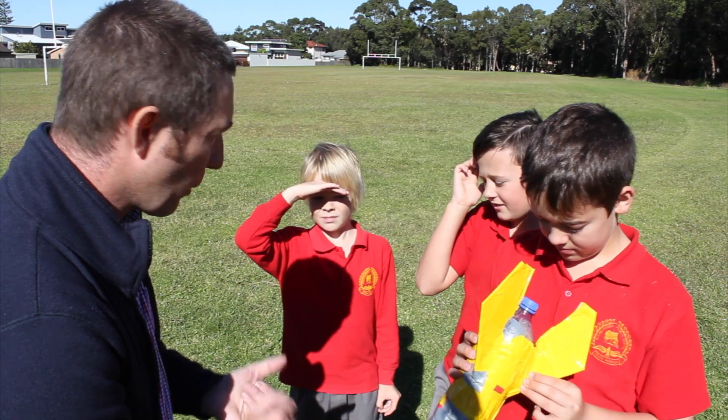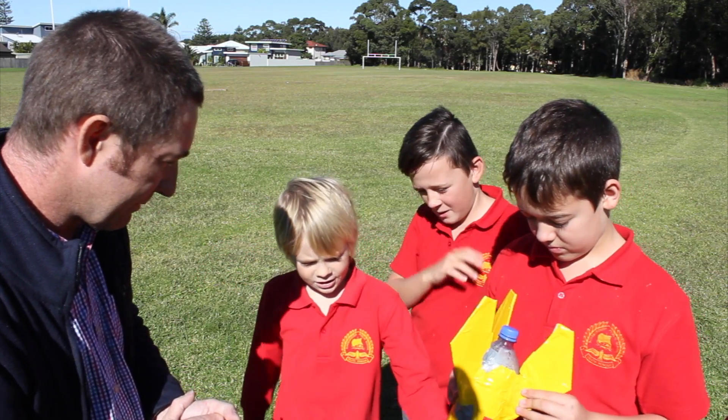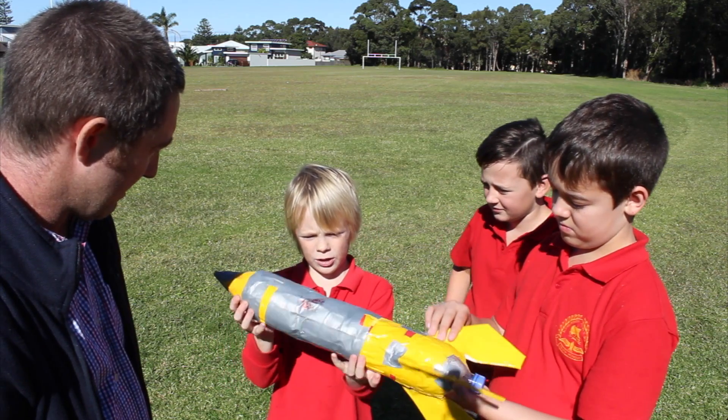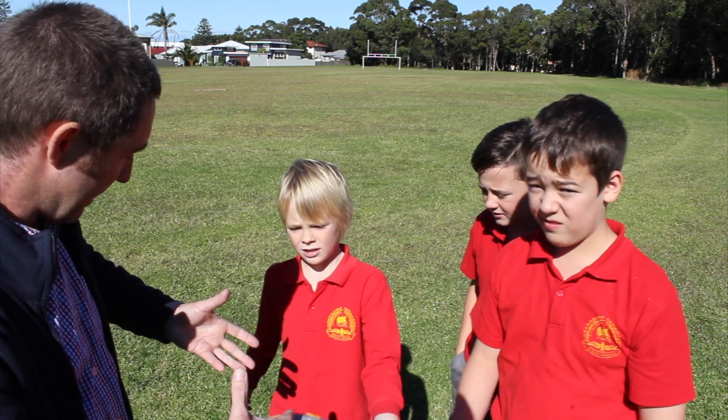Don't be disheartened by it. What do we need to change? What can we change? What went wrong? It went a bit low. I think the rocket is a bit bent — it's going up a little bit. And I think we faced the rocket down, so it bent down. So maybe face it up.